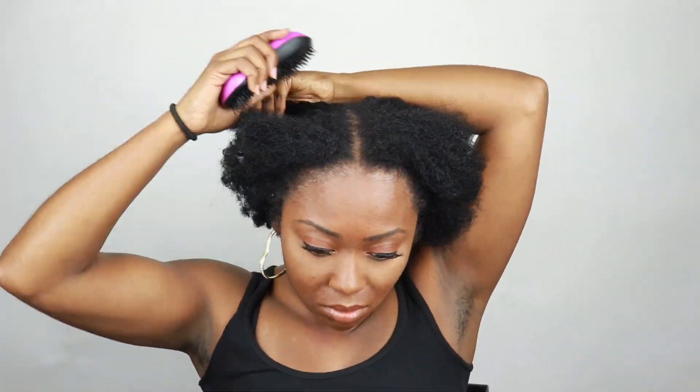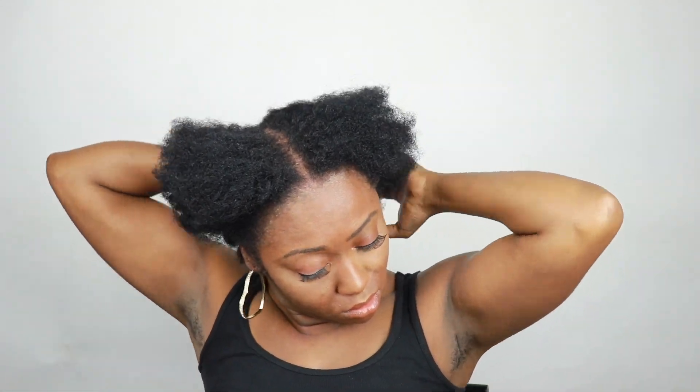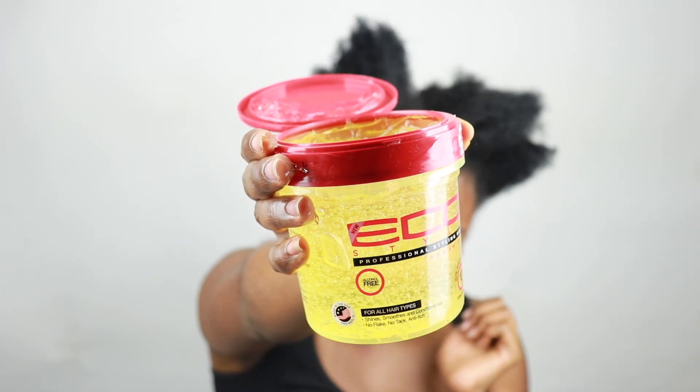I'm using a knock-off tangle teaser — yes, I said that — a knock-off tangle teaser that I got from Walmart. I'm just going to try to get out as many tangles as I can from the ends of my hair. Then I'm going to go in with some Eco Styler gel and start slicking that baby down.